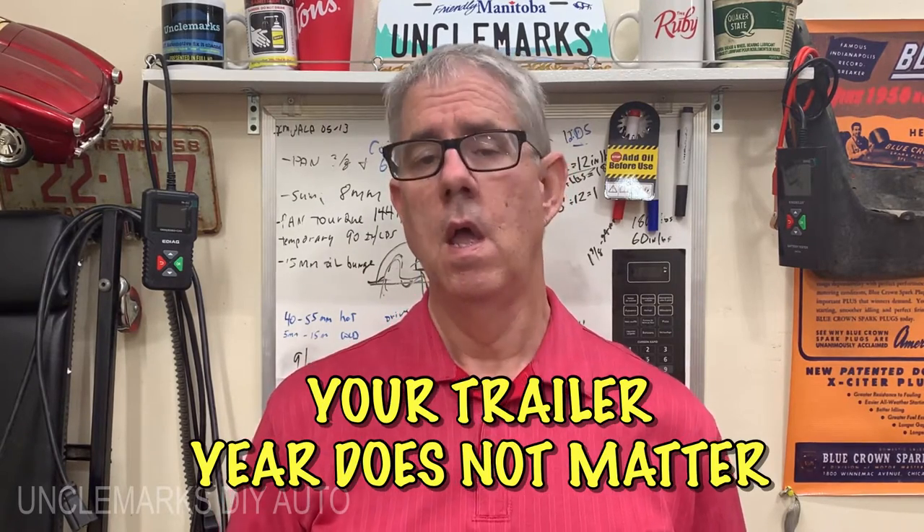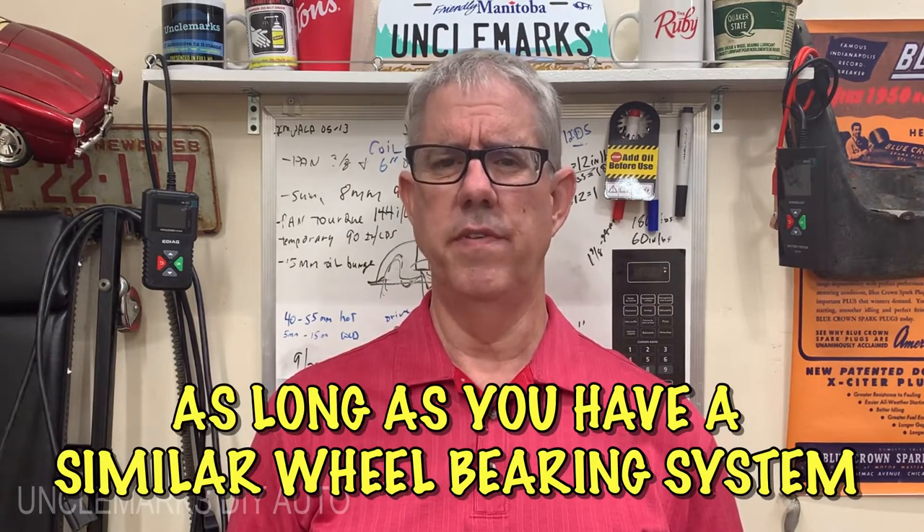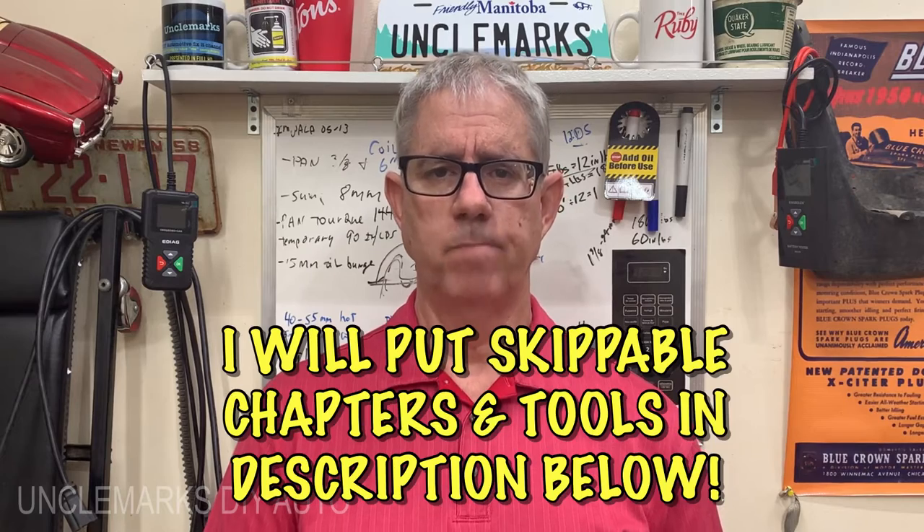Uncle Mark here, welcome to my channel — special hello to YouTube if you're new. I'm wanting to go on a little trip with our fifth wheel RV. We bought it used; it's a 2008 and we're in 2021. So far we've had some weird things to fix on it, and I'm thinking whoever owned it before was not a fixer. I never asked if they lubed the wheel bearings.